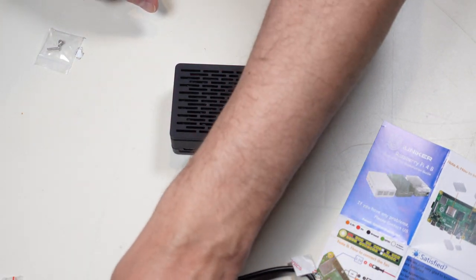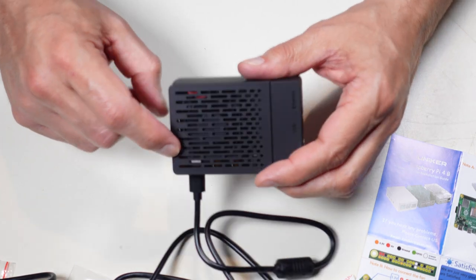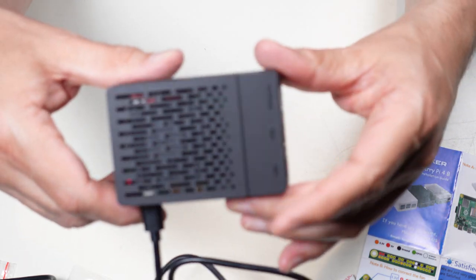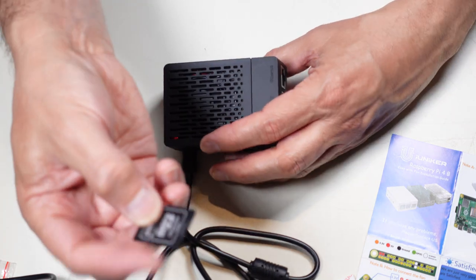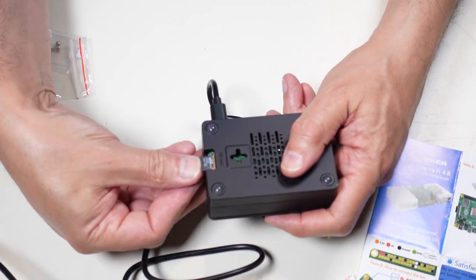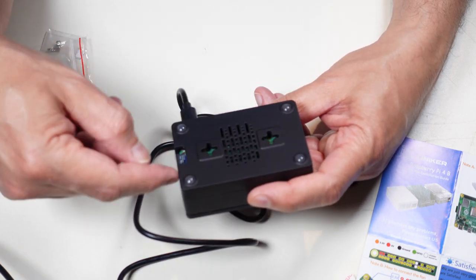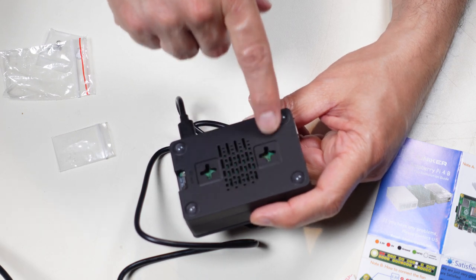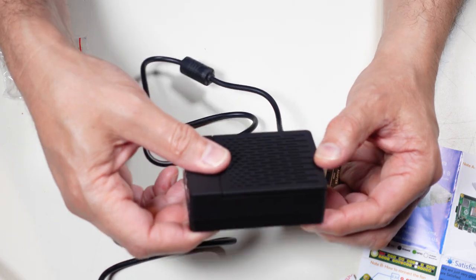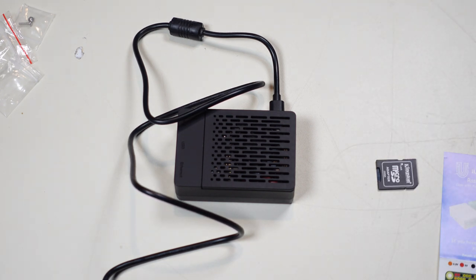I want to quickly test that the fan isn't causing any problems, so I'll just connect the power and plug it in. I can see the green and red lights in there, and I hear the fan — it's got a little bit of buzz, so I might change it to the low speed setting, but I'll leave it for now. The SD card is ready to go. I'll turn this off, unplug it, take the SD card out of its holder and insert it into the slot on the bottom of the Pi. Be careful if you mount this on a wall — there isn't much distance between the cross-screw hole and the board itself.